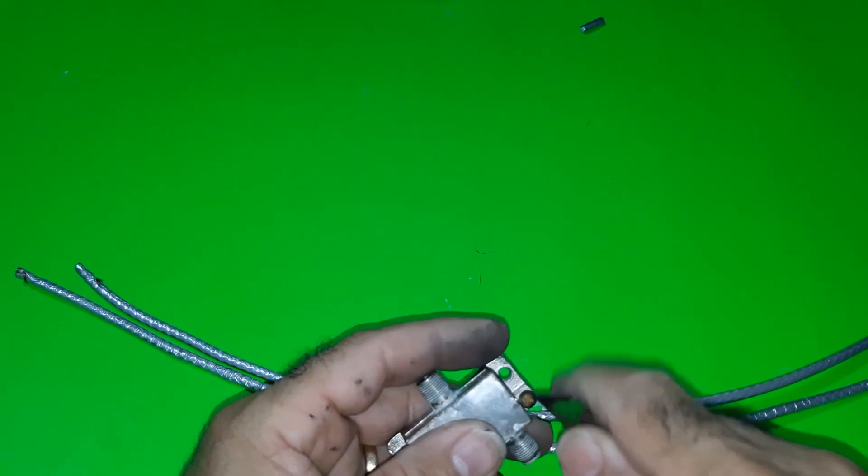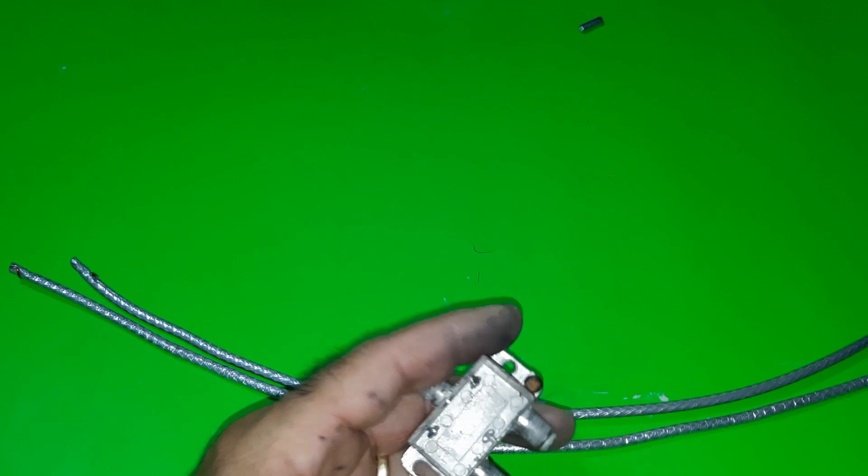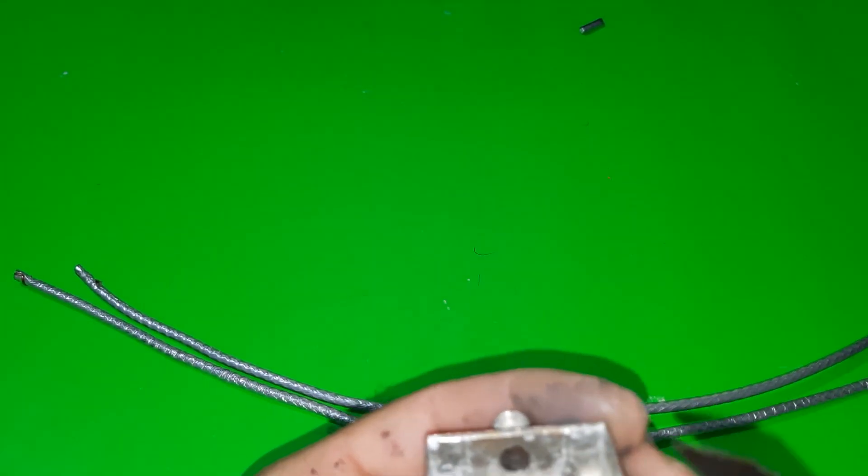Third, we will look for the splitter and remove all the internal components, leaving the interior free. Likewise, we remove the white plastic caps.